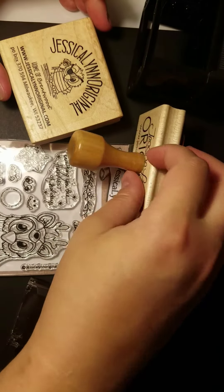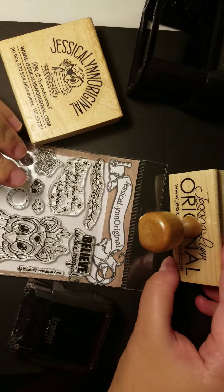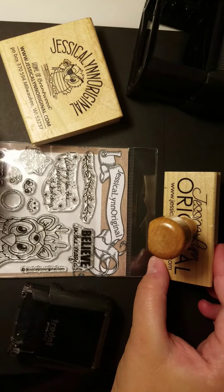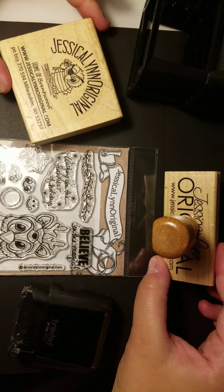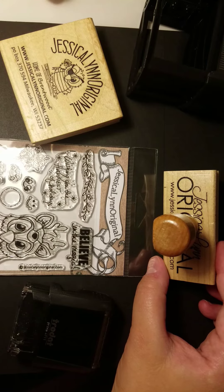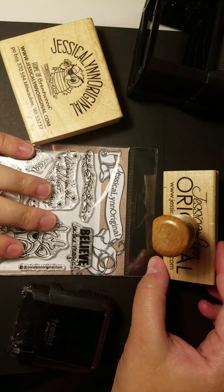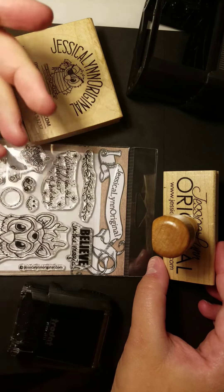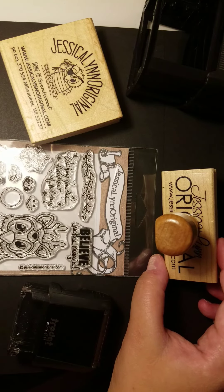We are in the process of changing the website, so it looks a little different. We're going through a rebranding — it's going to have all new logos, designs, and paper. Be sure to head over to JessicaLynnOriginal.com and take a look at our custom stamps, our clear photopolymer stamps, and our self-inking. We also offer ink as well as some paper products. We look forward to working with you, and I hope you have a wonderful night.